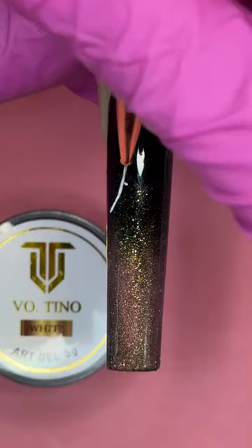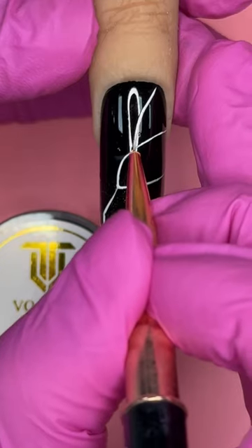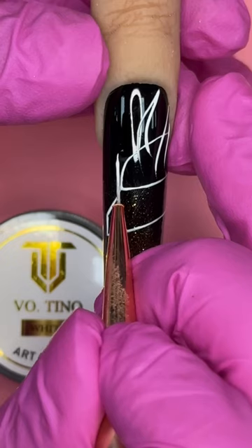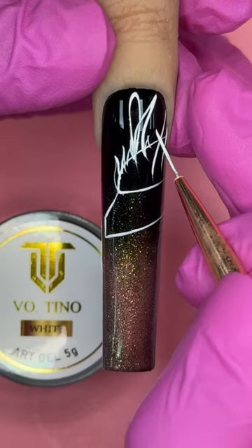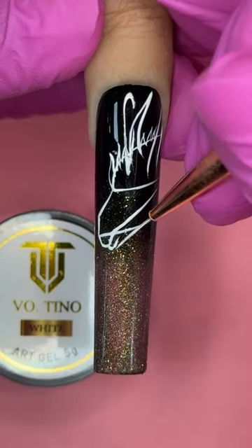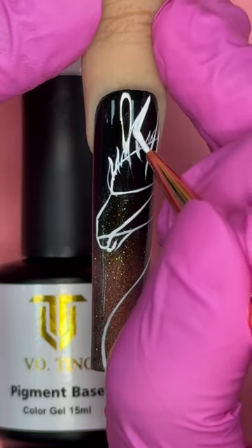Now with my white art gel I'm going to start sketching out my dragon. I have developed this basic pattern so you can easily follow along and recreate the design. This is my 10mm brush that I use for drawing, and I use art gel to frame it because art gel is very stable, which will prevent your lines from shifting, bleeding, or blending with other lines.